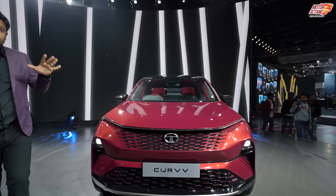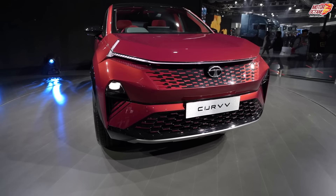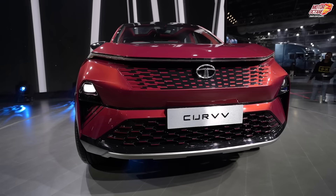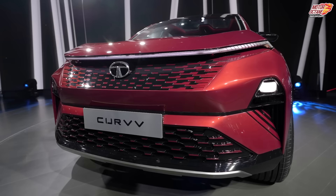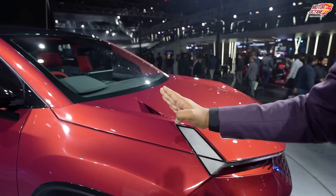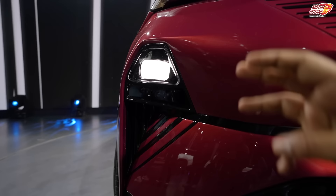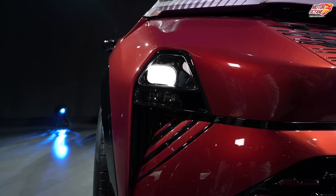This is an SUV that slots under the Nexon and Harrier. If you look at the design elements, it looks pretty neat and futuristic. Now, this is a concept car, but it's close to production — more than 90-95%, so all the elements you are watching here are actually coming in the vehicle. You will notice that the daytime running light is sort of connected and goes up till here, and there is a hole here for better ventilation and better aerodynamics of the vehicle. You will have the headlamps here — this area has a difference in overall styling, and the headlamps are probably bigger, or there will be some other changes. The bottom is the fog lamp element.